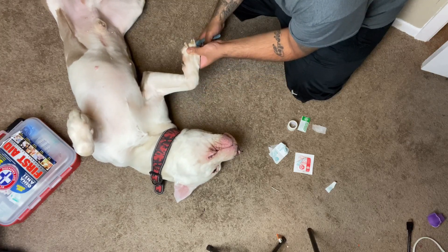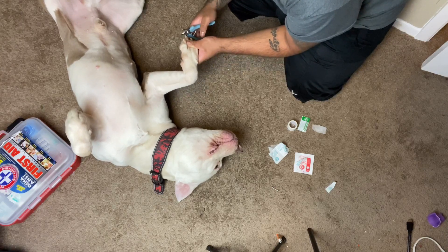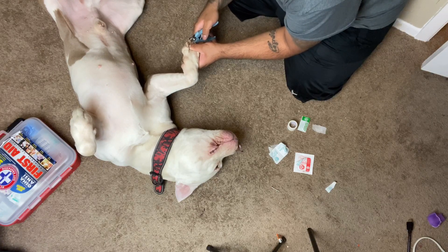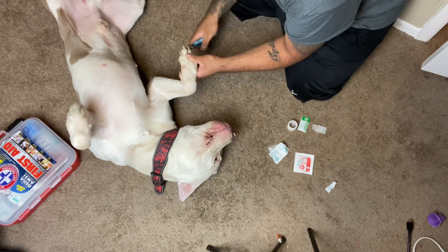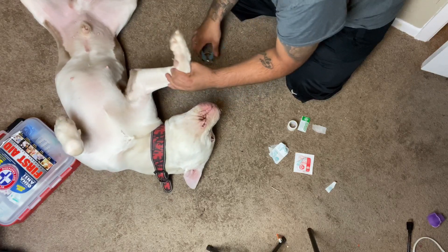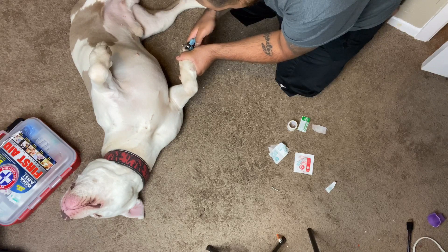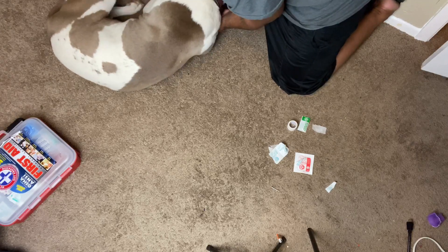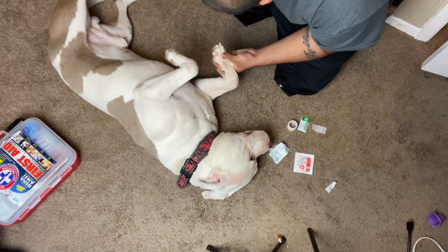It's very vital to make sure you don't hit one of the blood vessels inside their nails, because that could ruin the whole experience for them. If you look at your dog's nails and you can see a pink area inside, you do not want to cut any of that. As you can see, he's still uncomfortable even though I'm only cutting the nails and I don't get anywhere close to the blood vessels.